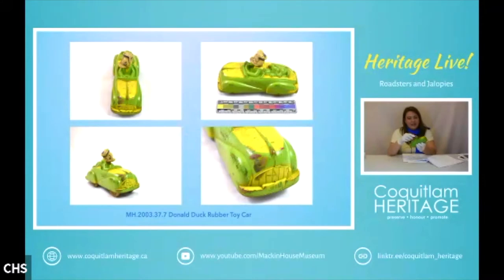Donald Duck's head kind of spins around, and this was probably hand-painted — the body would have been cast in rubber and then the details added afterwards, like the blue and yellow paint. Viceroy produced rubber balls, beach balls, and bath toys. In the 1950s they partnered with Sun Rubber Company of Barberton, Ohio, to produce a popular line of rubber Walt Disney toys.